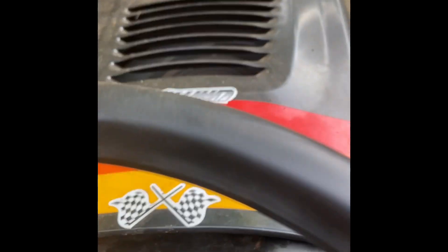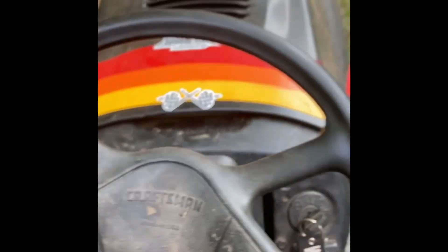The steering is so much nicer, good and tight, very responsive. Yeah, much, much better.